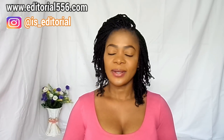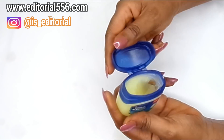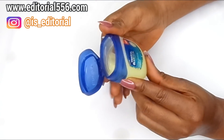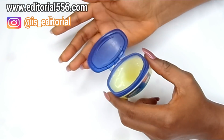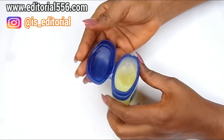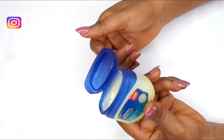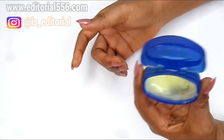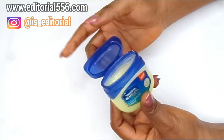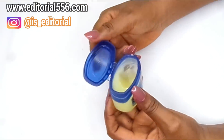Alright, let's jump right into this video. The very first ingredient we're going to be using is Vaseline — petroleum jelly. Vaseline helps in retaining moisture onto the skin. For some skin types Vaseline can be too oily, but if you have dry skin, normal skin, or combination skin, you can try using Vaseline. If you have oily, sensitive, or irritated skin, skip Vaseline and use coconut oil instead. Vaseline helps to glow the skin, remove wrinkles and fine lines, and retain moisture.